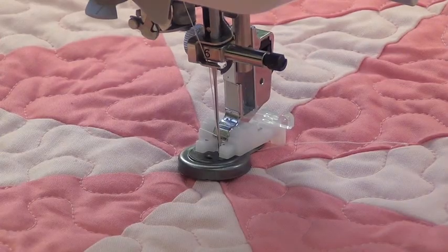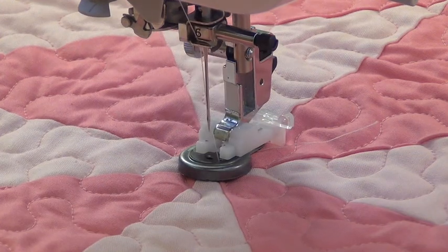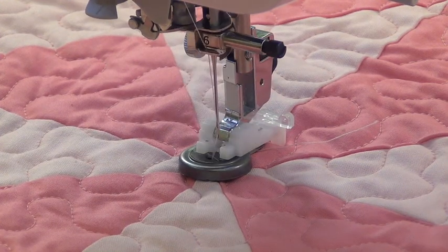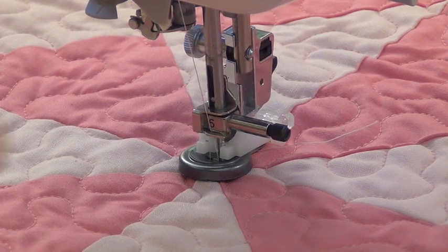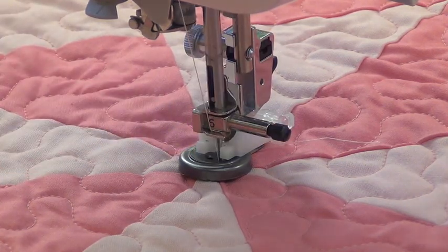I've set the machine to button sewing and I'm going to take a few stitches with my hand wheel, just turning it by hand, to make sure I'm not going to hit the button at all — because you do run the risk of breaking a needle if you hit that button. I'm going to take a few tack stitches and then start.